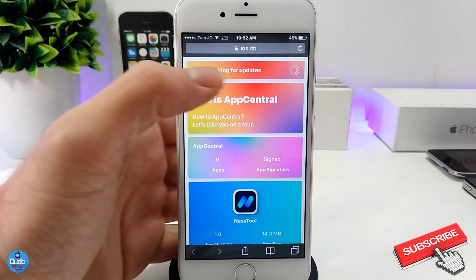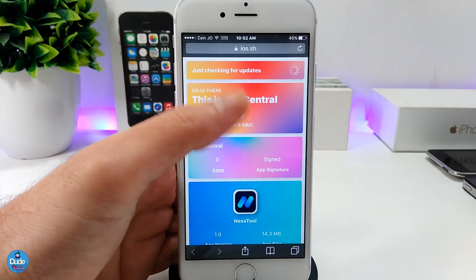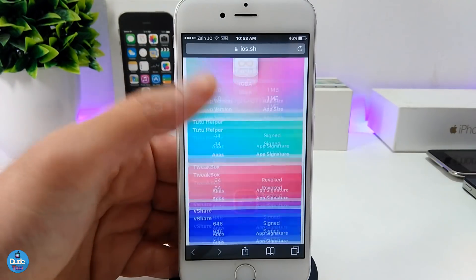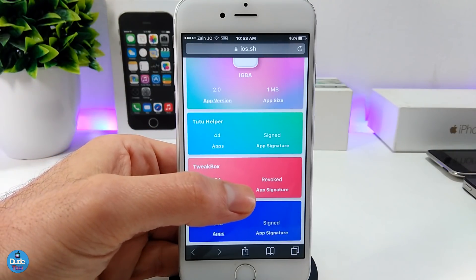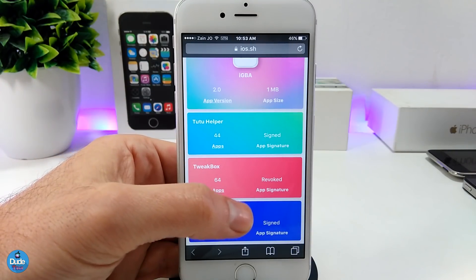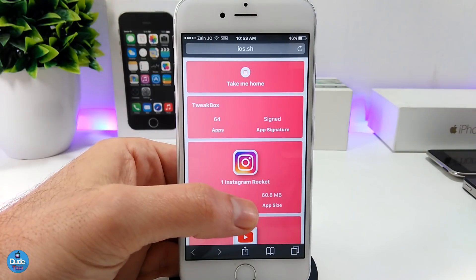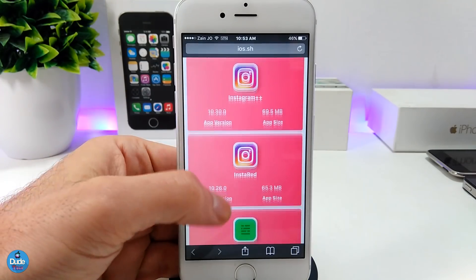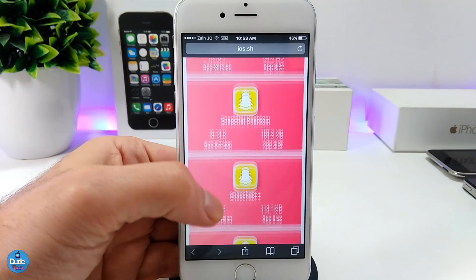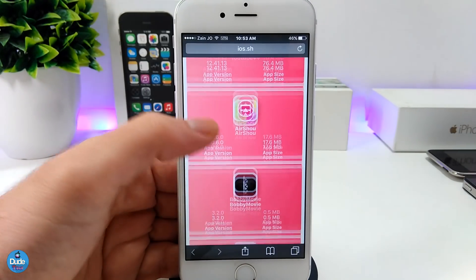If you want to go right now to the App Central and download one of the applications, go ahead and launch the link that I leave for you guys in the description down below. Tap on the TweakBox here — that's going to take you right away to this website, which is going to give you more than one application. You can scroll down until you find the app that you're looking for.